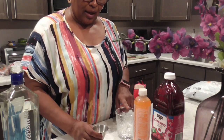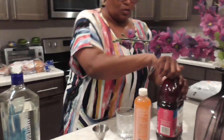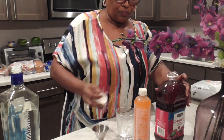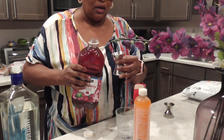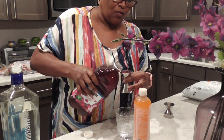Since I put three ounces of vodka, I probably don't want a whole lot of cranberry either. So we're gonna do one ounce of cranberry — because cranberry juice is tart but kind of sweet, so we'll keep it at the one ounce like the recipe calls for.